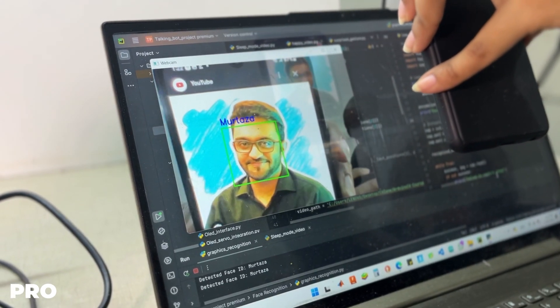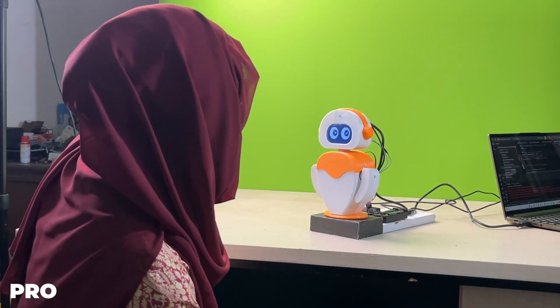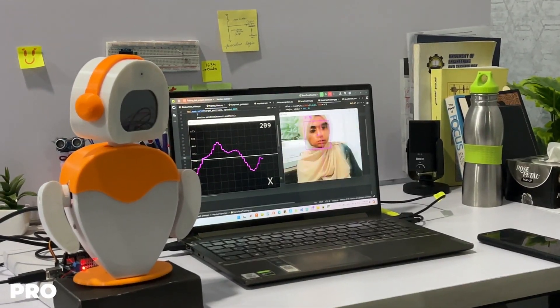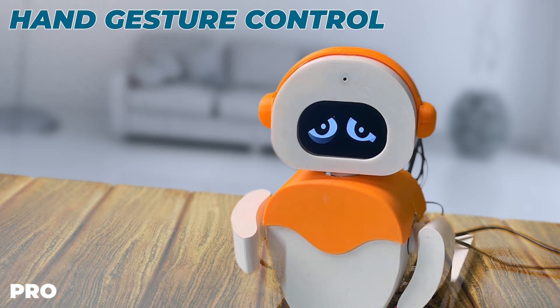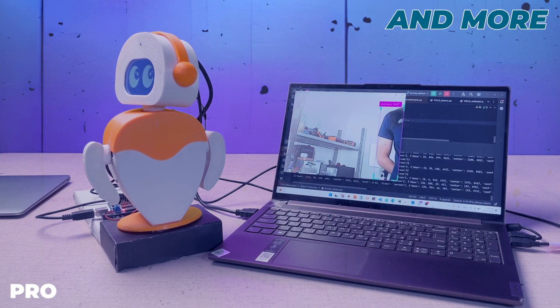The third tier is the pro version of this course. Here we will integrate a camera module giving the robot the ability to see, which will open up a massive door of possibilities. We will learn by creating projects including face tracking, face recognition, hand gesture control, object detection, what do you see, and more.